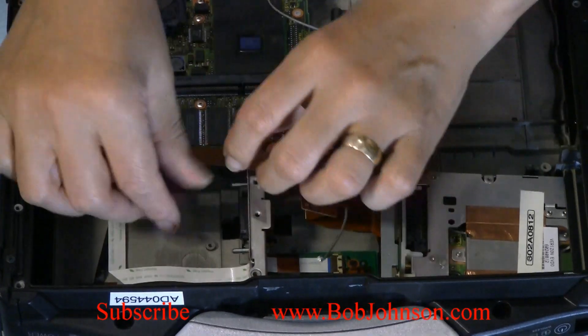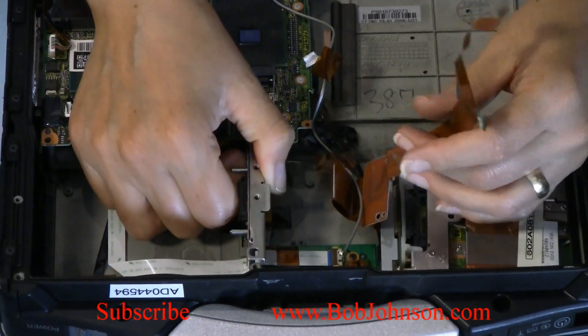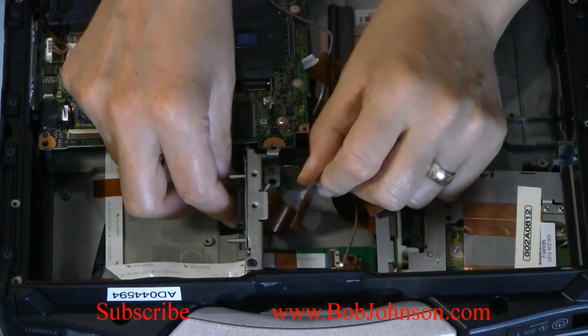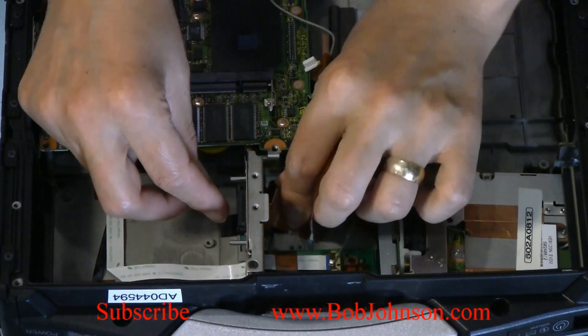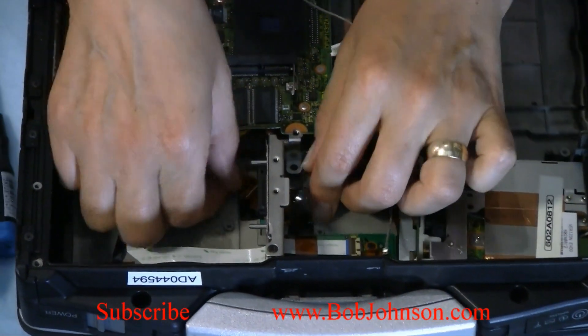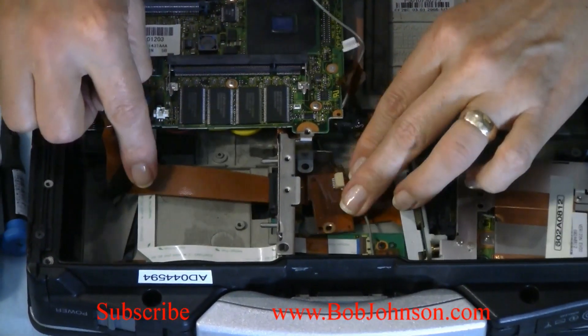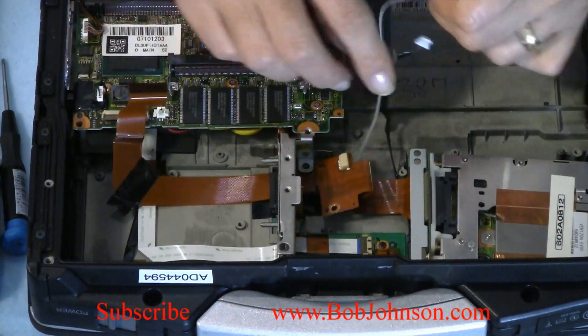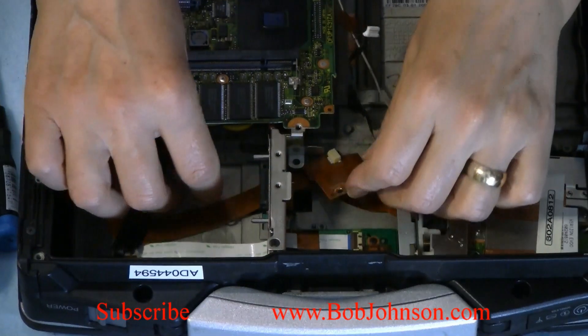You can lightly lift this — don't lift too much, but you can lift up a little bit. Pass this under it. Be careful not to disconnect your mouse. Once you pass this through, the cable got disconnected — we're going to connect the cable again.